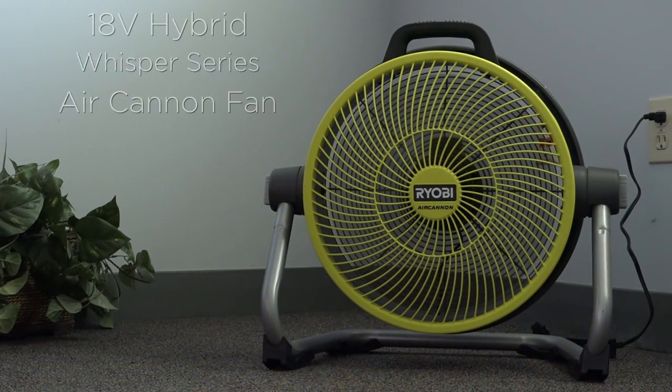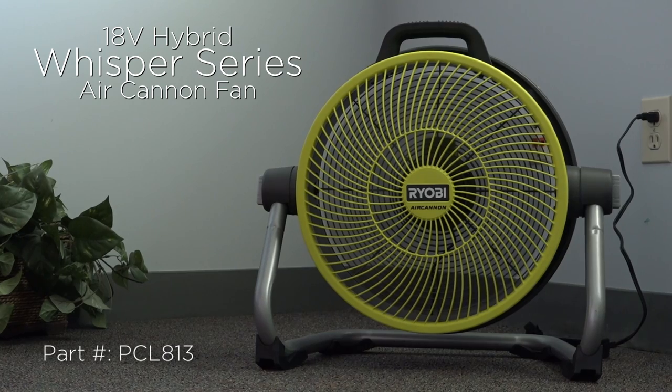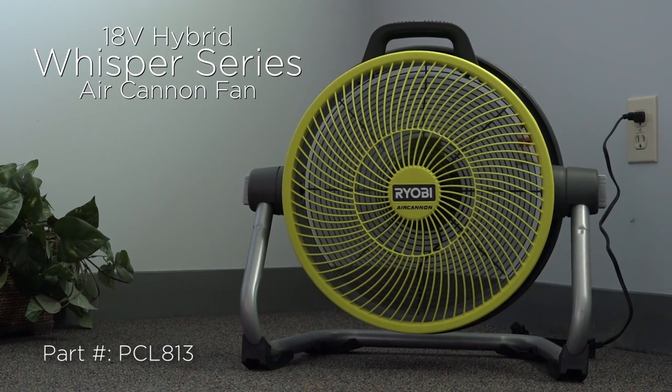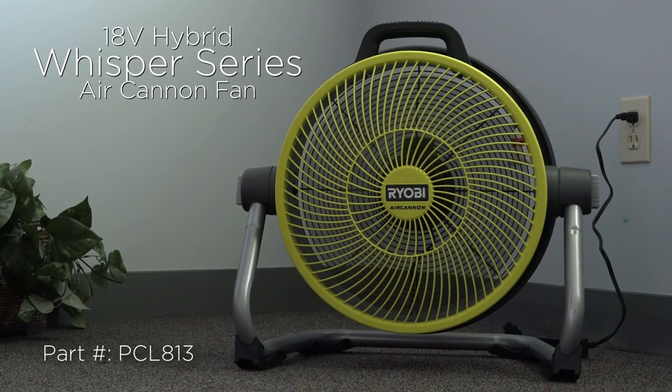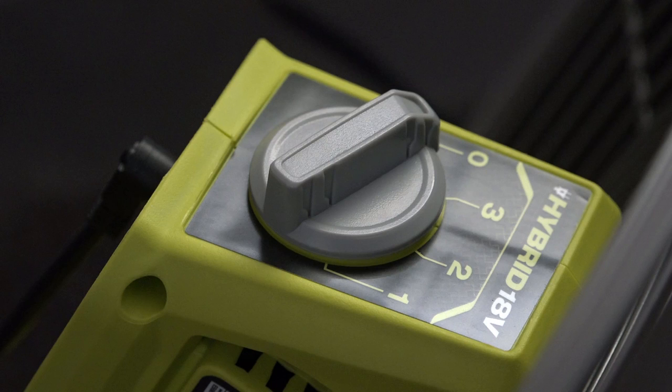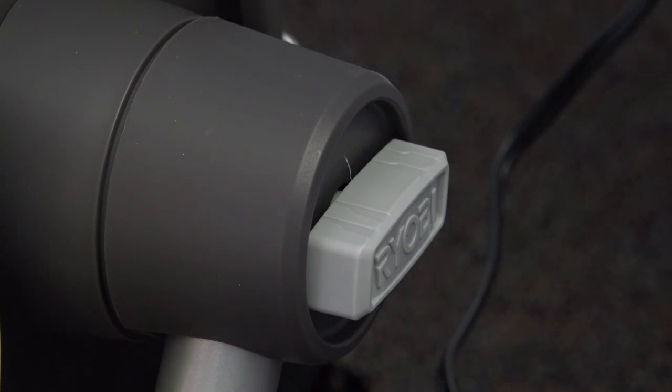The main purpose for me purchasing this fan was to move air through a server room. This room has a tendency to get very warm during the summer months, and what better way to help manage the temperature? While there is not much to say about any one fan, let's review some of the highlighted features.